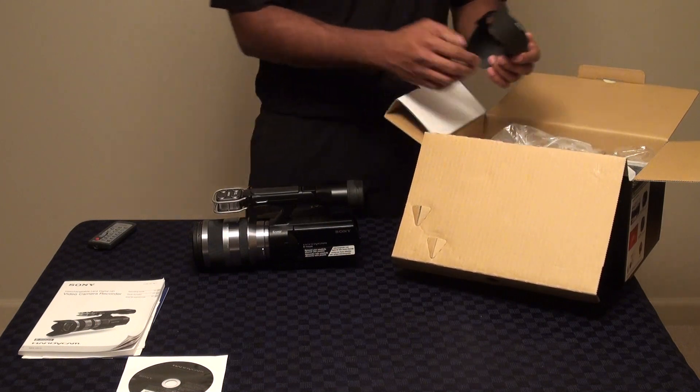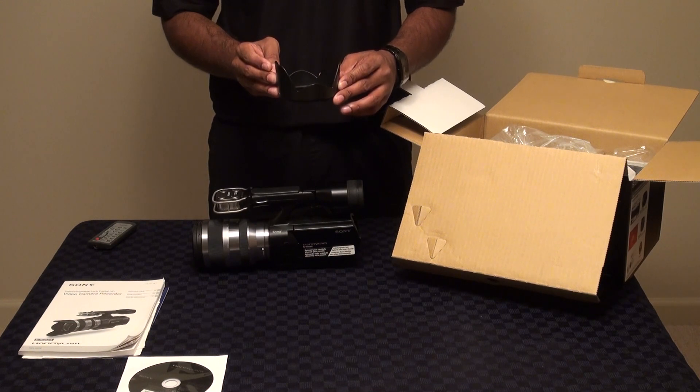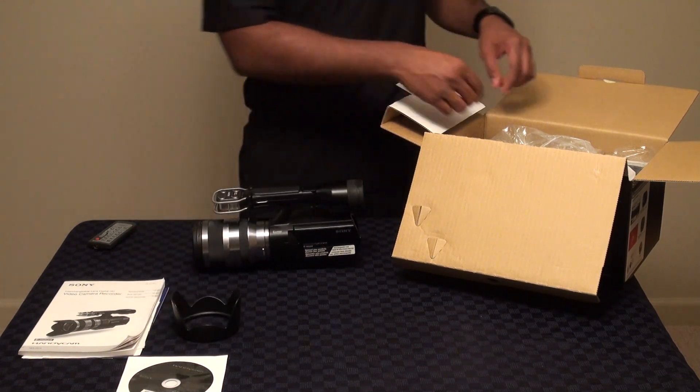We also provide the lens hood, giving you the option to shoot in many different lighting situations — bright outdoors and so on. You have that at your disposal.